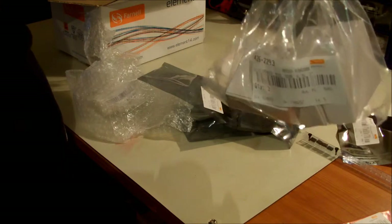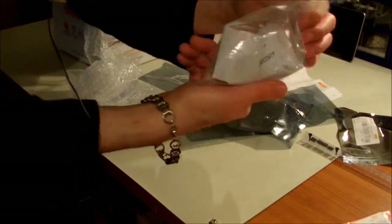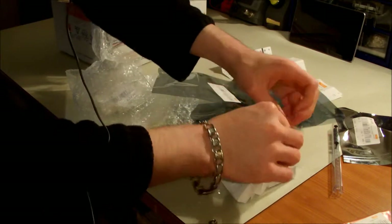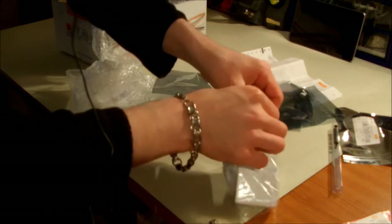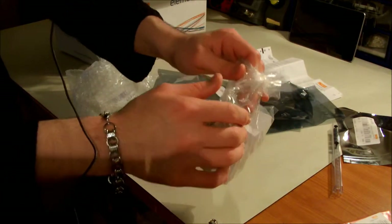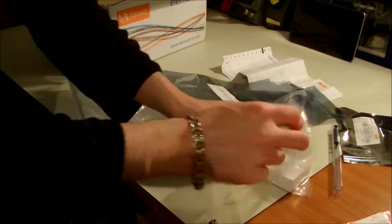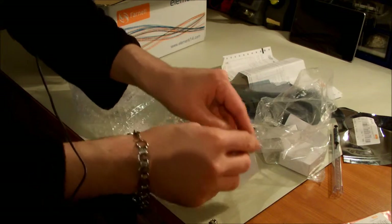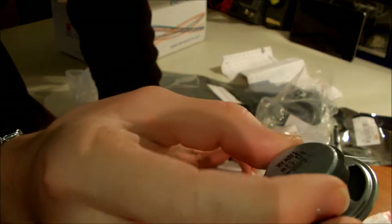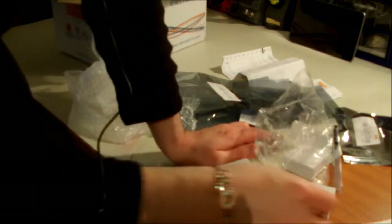Now we have a bunch of speakers — not a special kind of packaging, just a normal plastic bag. I'm going to open it. What do I have here? Loudspeakers — in Dutch we say 'Lloyd speakers'. Three of them.